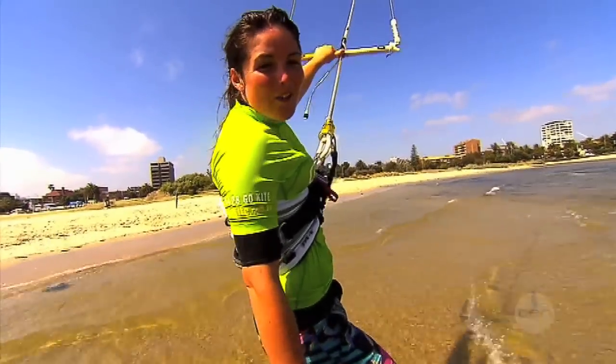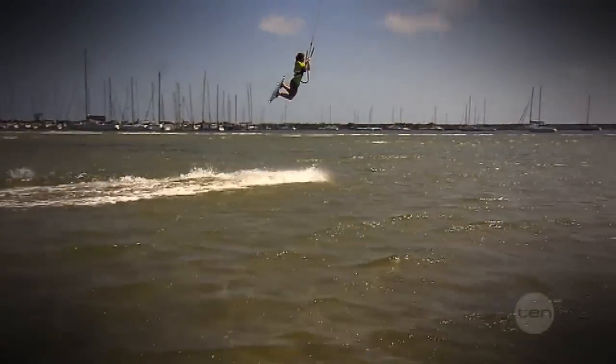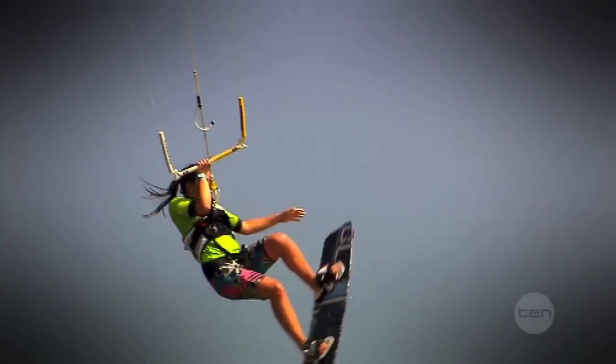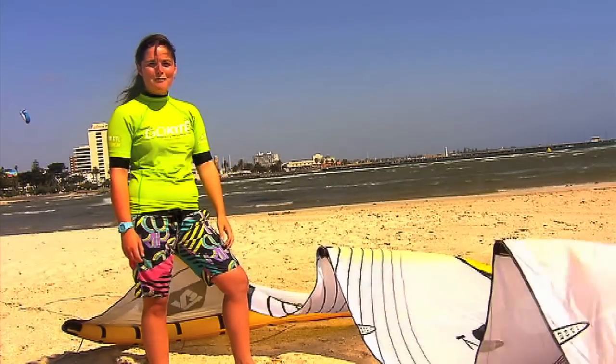Now you've seen the kite surfing basics, I reckon it's time you saw a trick or two. Here's a few jumps with a few grabs — there are heaps of variations on these and they all take a long time to learn. So you can see, whether the surf's up or not, kite surfers can hit the water and have fun.